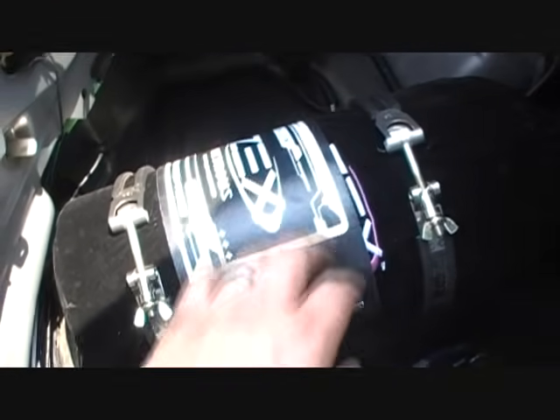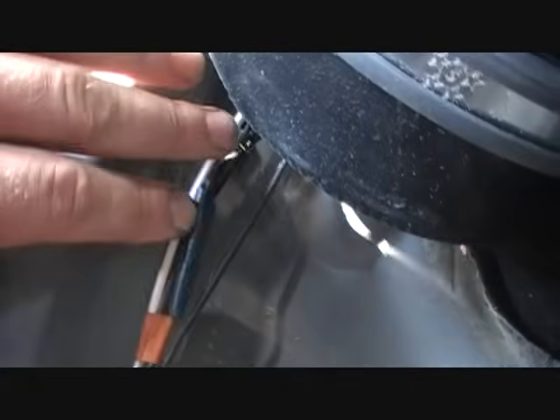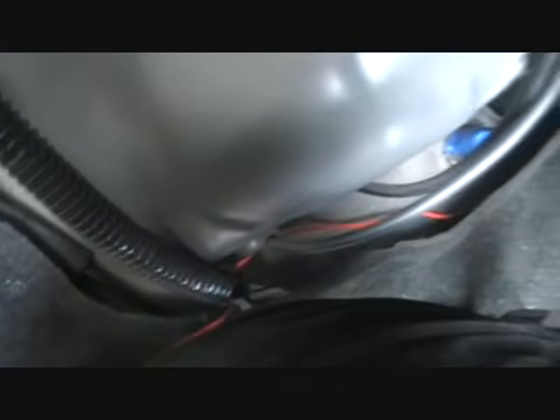Hooking up the bottle heater. I have the ground wire running right there, got zip tied along the main wire harness. Power wire running up along the side, zip tied under there and then through there.